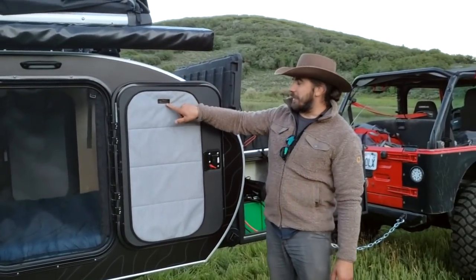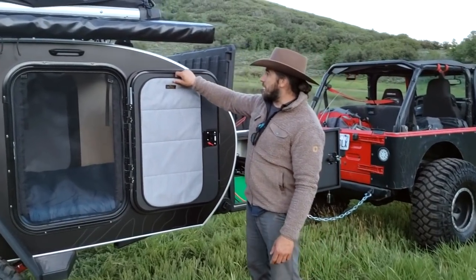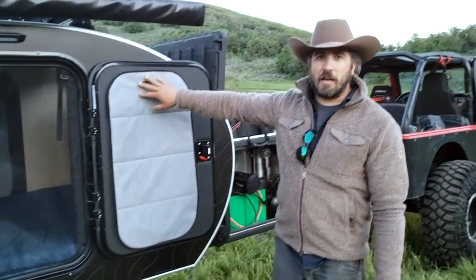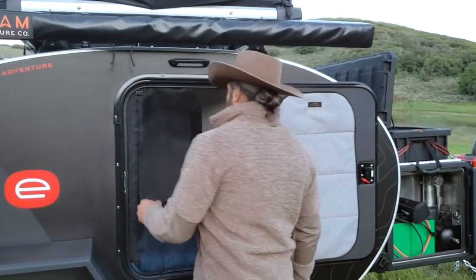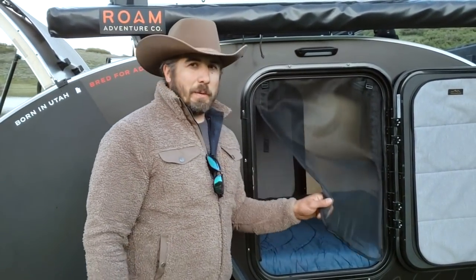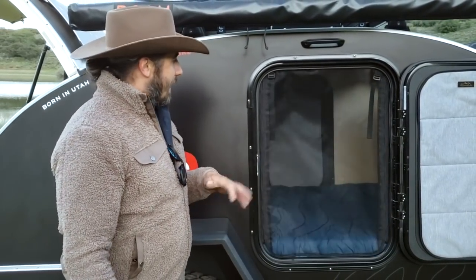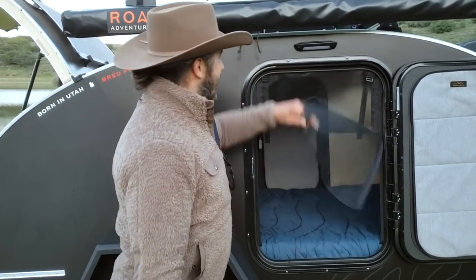This is from Overland Gear Guy — thank you so much, you guys produce awesome stuff. These are our insulated window covers, held on with magnets: easy on, easy off, fully insulated, fully blacked out. So if you want to sleep late, totally cool. For buggy areas of the country, you'll have door screens — again, magnets, super easy. You go in, it opens up, and when you leave it closes.